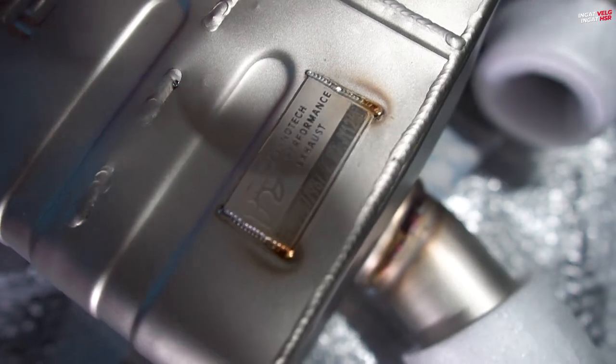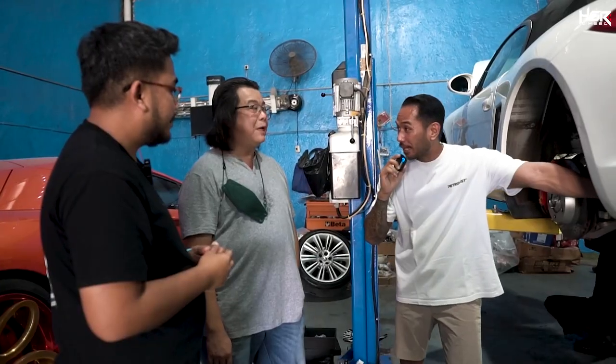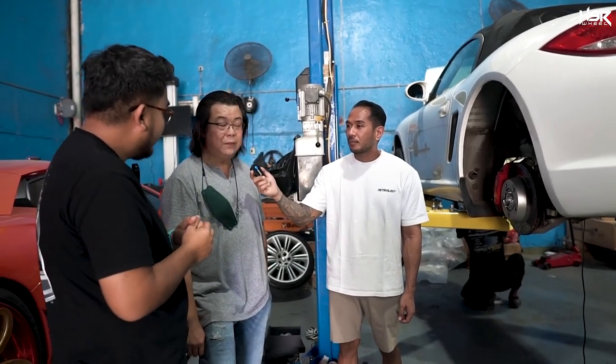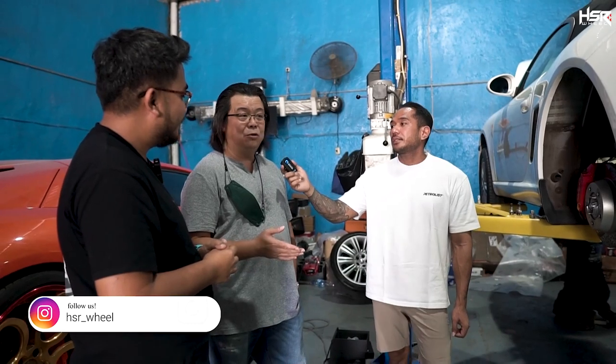So this exhaust is for the 987.2 and 987.1. The front fitment is the same, but the header is different — they have different characters. The head is the same but the front differs because the chassis is the same. For example, BMW X5 and X6 — same chassis, different body. So fitment carries over. For installation time, if all parts are available, it's about 2 to 3 weeks. But if we have the stock, we can do it directly.